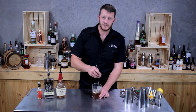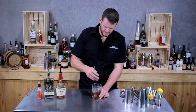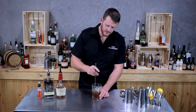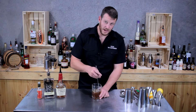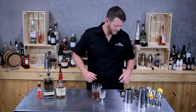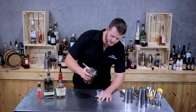Stir that for about 25 seconds — enough time to chill and add some dilution to the drink. I'm going to cut it a little bit short because I'm using a really small Nikonora glass so it may overflow. I actually got this little Nikonora glass for 50 cents from a trash and treasure place.